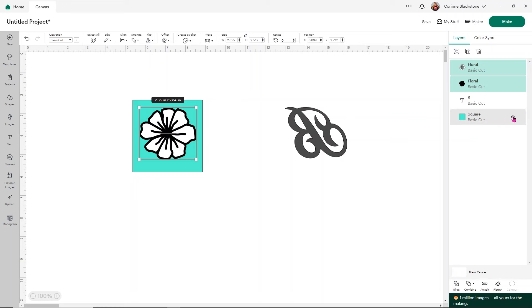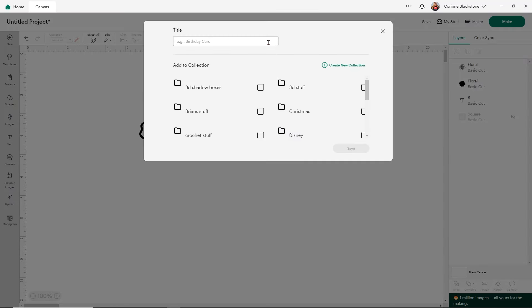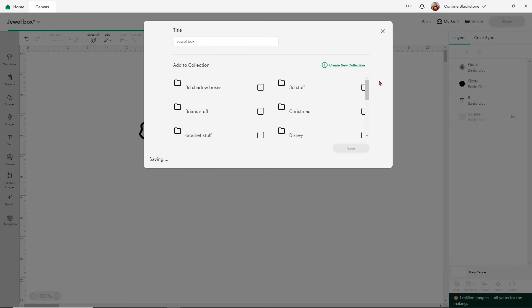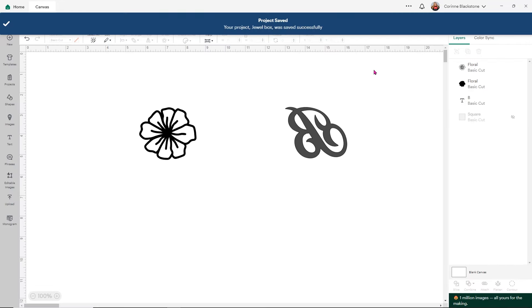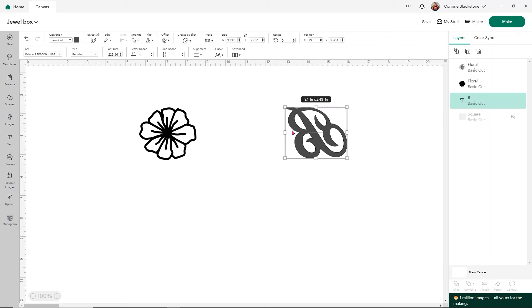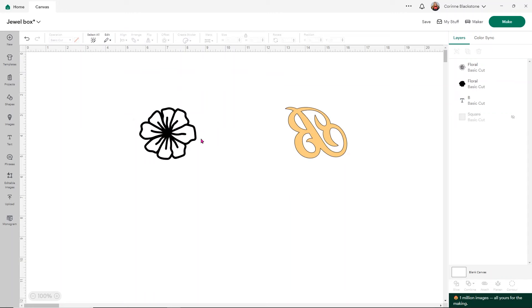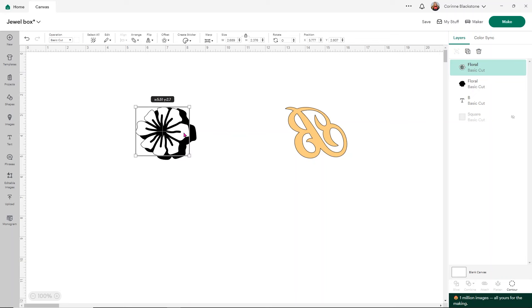Before we're ready to cut, we're going to hide the square we used as a template and I want to make sure I save my project. I'll save this as 'jewel box' so I know what it's for. Then simply click Make. For colors: the B initial will be in gold glitter, and the flower layers will be black and white — though I might use Caesar Electric for the white. We'll see what I've got.